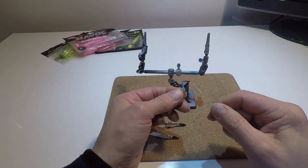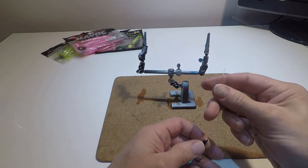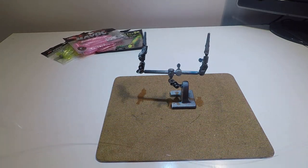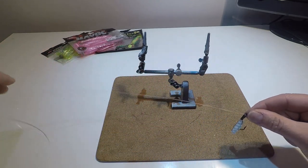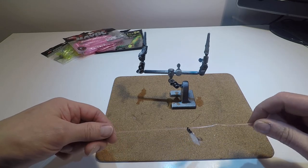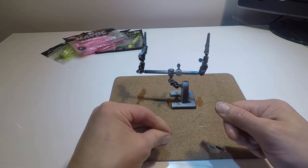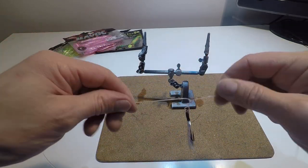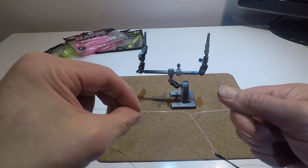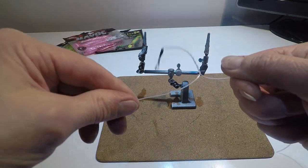I'll show you how I rig them. What I do is slide all three onto the line the same way. The first one I'll come down about 30 centimeters and I'm going to make a twisted boom — just twisting the line by rotating my finger and thumb in opposite directions — until that boom is about 10 centimeters long.